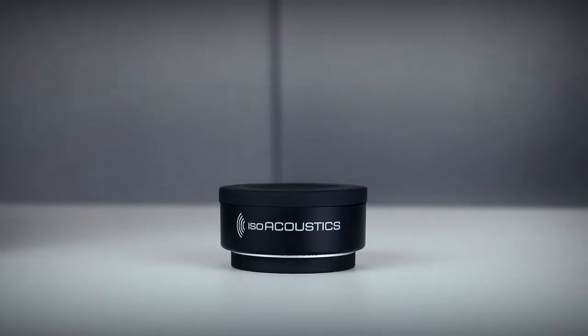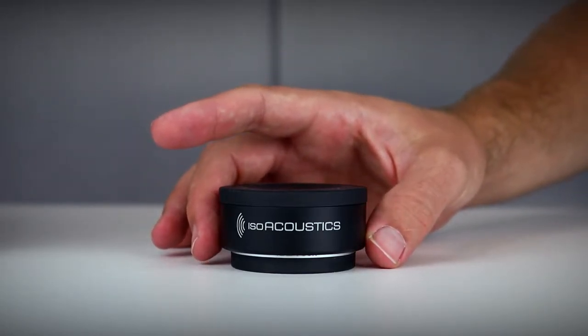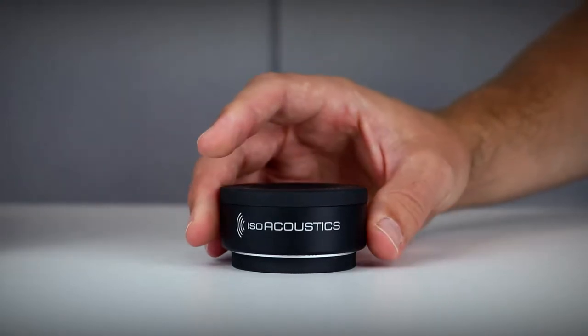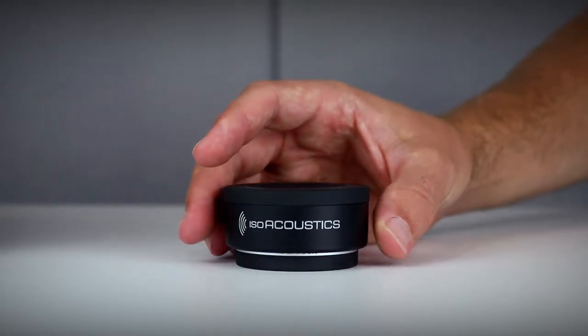Let's talk about the unique patented design of these isolators. The isolators consist of a top isolator, a bottom isolator, and a connector. The way it works is a function of how the three parts work together — the characteristics of the materials used, the shape, thickness, durometer or hardness, and the viscoelastic properties.